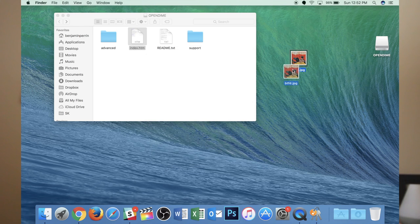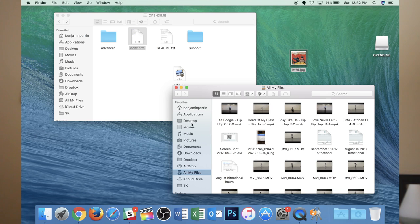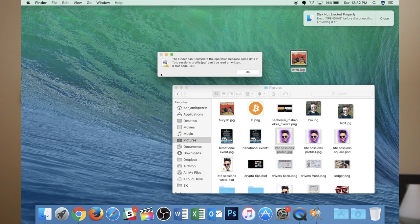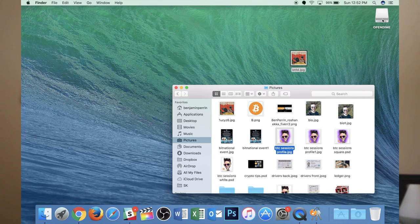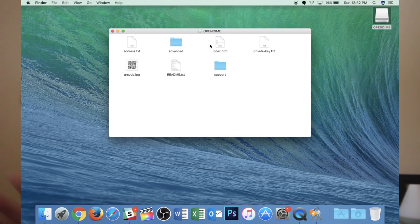All you're going to do is drag whatever file you're dragging over onto the Open Dime. I think I need some more images here, so I'll pull some other stuff — let's pull over a picture of BTC Sessions. I think that automatically ejected it because I had enough information. The first picture wasn't enough information for it to create a private key. I pulled over my BTC Sessions cartoon image and that was enough — it created the private key immediately upon having enough information, and ejected it.